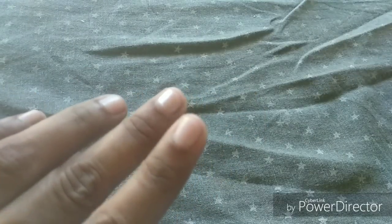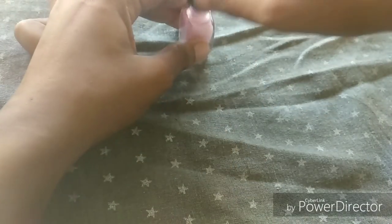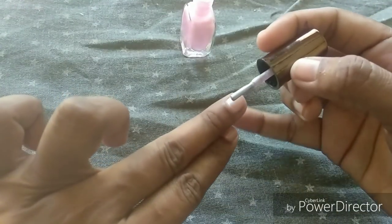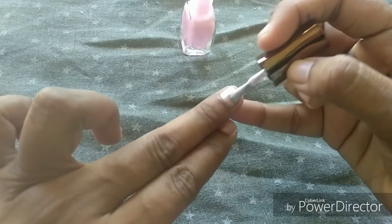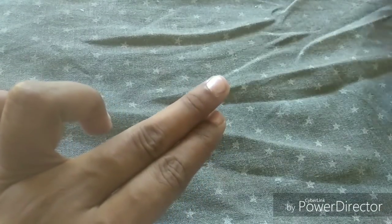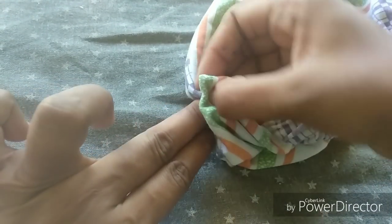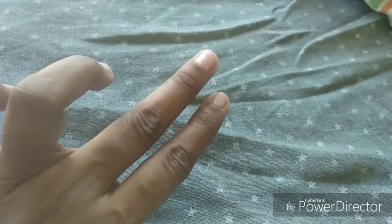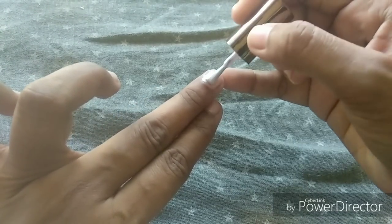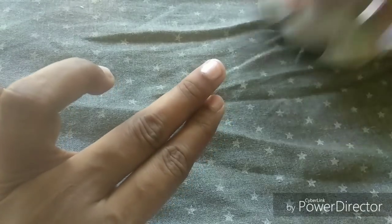If you remove the nail polish from the thumb finger, use a cotton cloth and a brush to remove the nail polish. Use a brush to remove it.